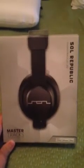Hello guys, it's Tanner here coming at you with an unboxing of the Sol Republic Master Tracks.